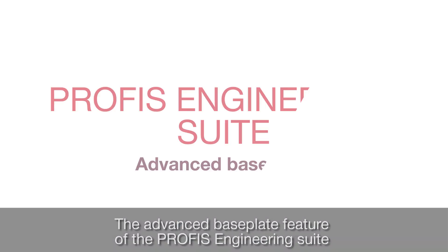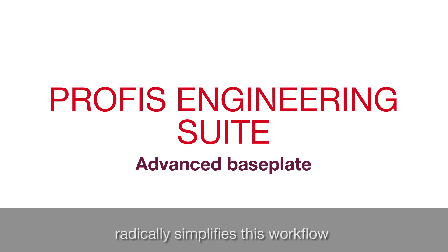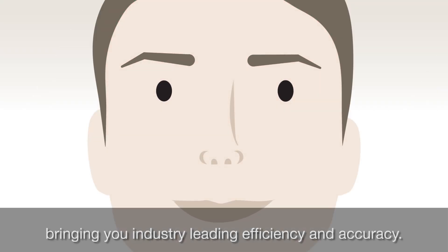The advanced baseplate feature of the PROFIS Engineering Suite radically simplifies this workflow, bringing you industry-leading efficiency and accuracy.